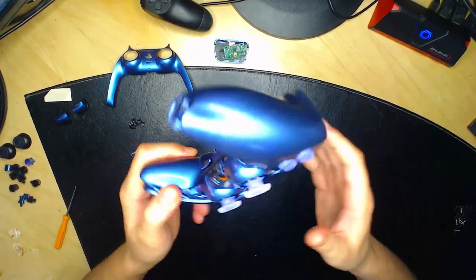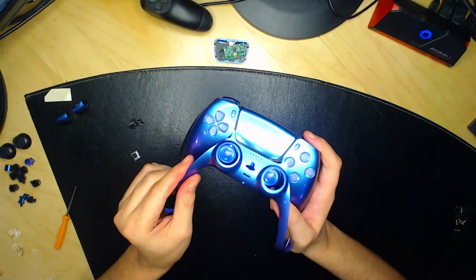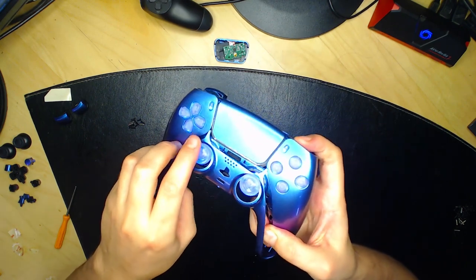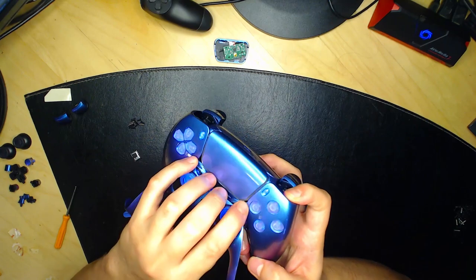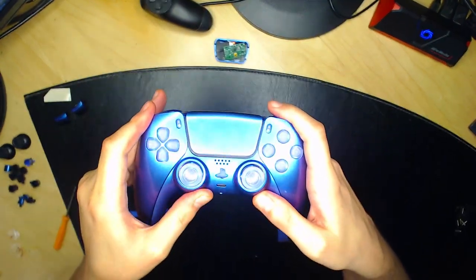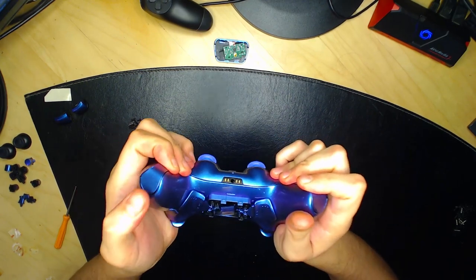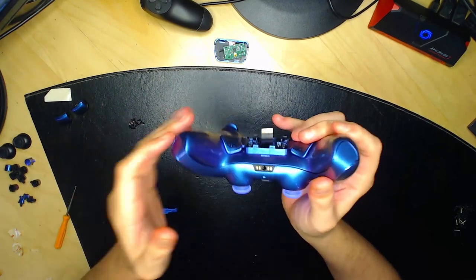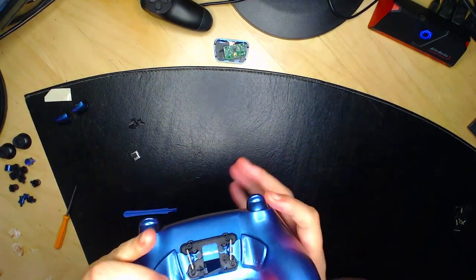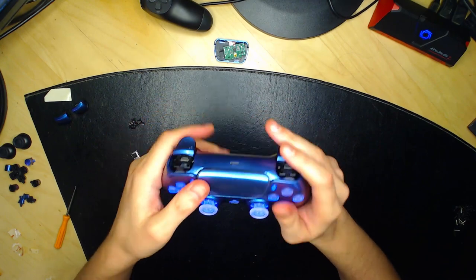Replacez la face avant — remettez la petite coque dans les analogues, assurez-vous que les deux petites tiges passent dans les deux petits trous, puis faites une pression pour reclipser la face inférieure de l'avant de la manette. Vérifiez qu'elle est bien fixée partout, même sur le bas. Tout fonctionne, tout est parfait.